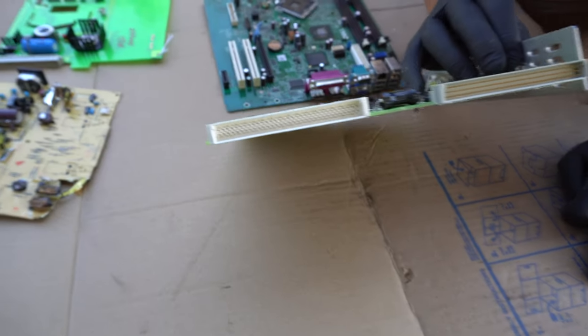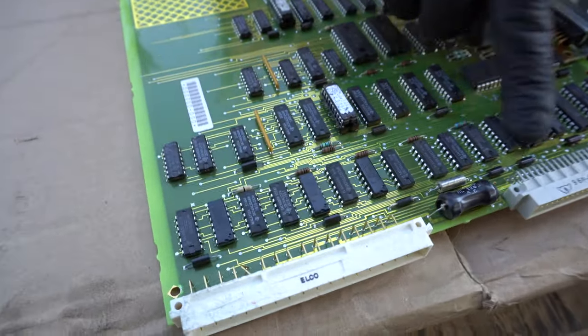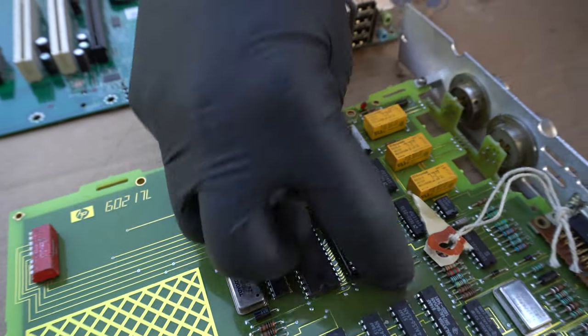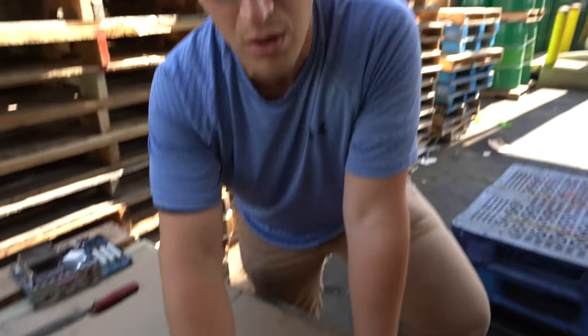When you look on the inside you can see the pins sticking out. This is also a high grade board because of the amount of processors on these chips. These processors are very expensive, they have value, and that's why these become more valuable as green motherboards.